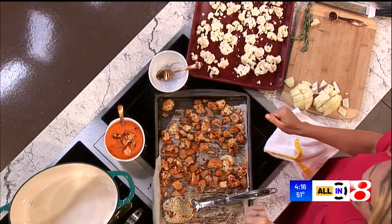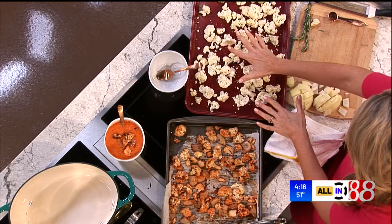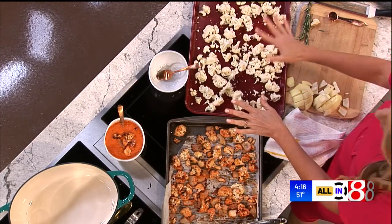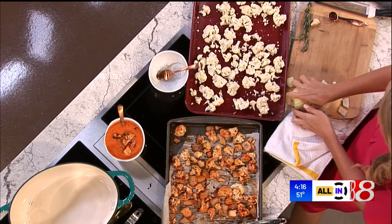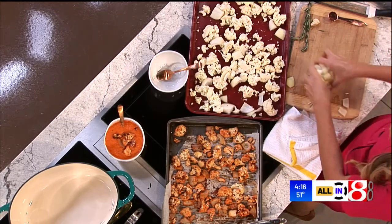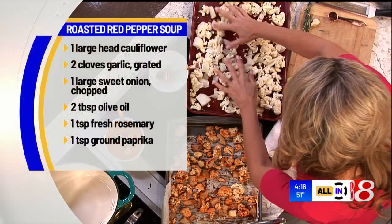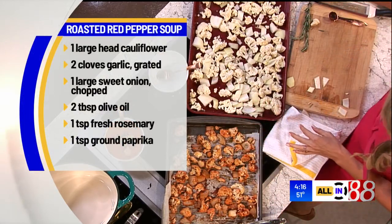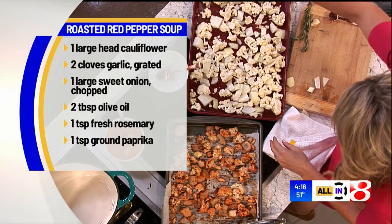You're going to set your oven to 400 degrees and then check out this sheet pan. This is just fresh cauliflower that I've rinsed and dried, cut into florets — I just dried it with a paper towel. Then on top of that, I'm going to scatter a sweet onion roughly chopped, nothing fancy on this baking sheet. A couple of tablespoons of olive oil, whatever you've got on hand will work.